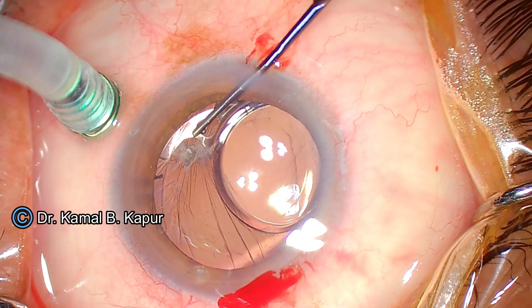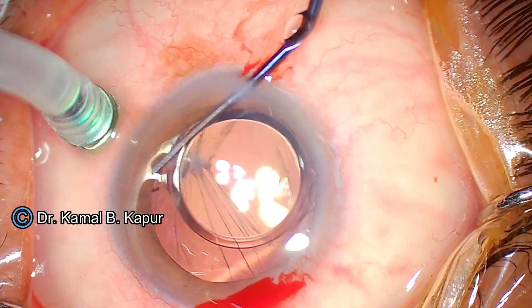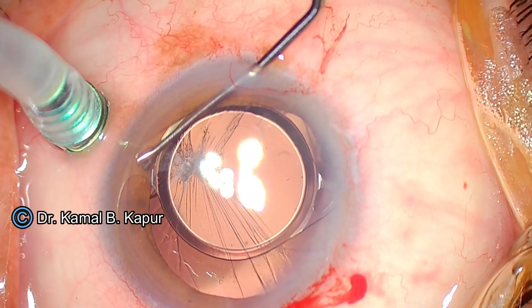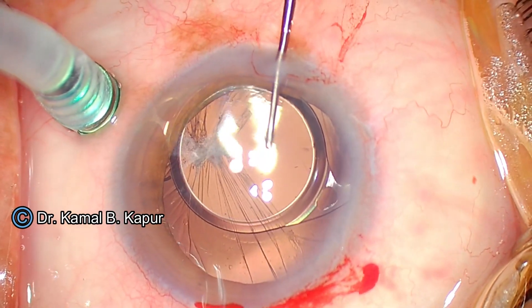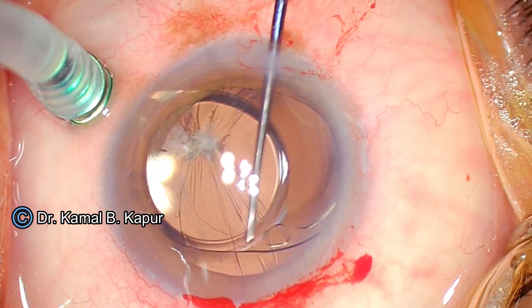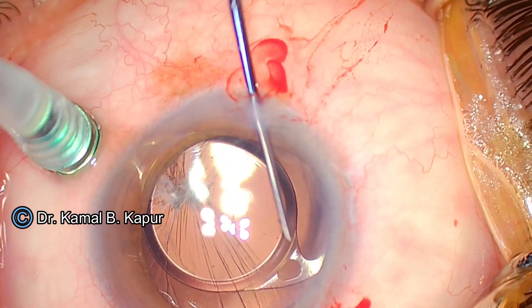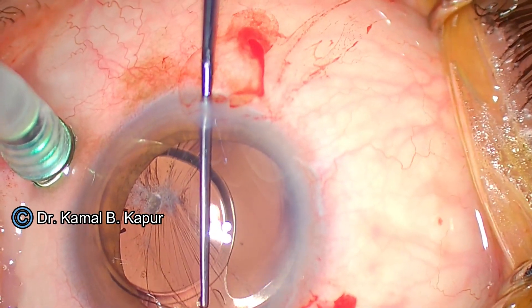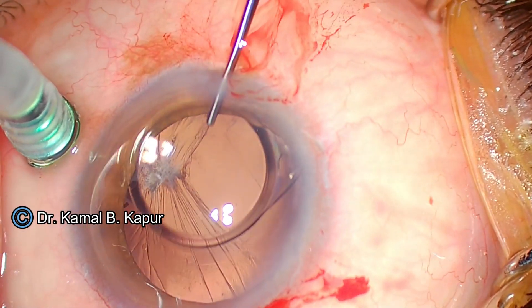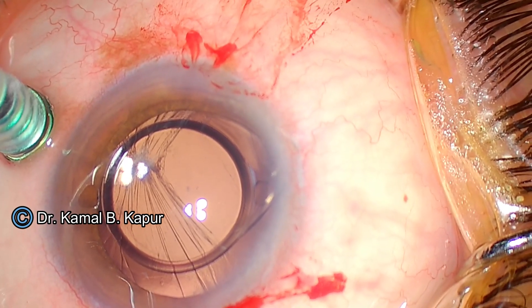I'm nudging the lens out of the capsular axis. Luckily, the surgery was done around seven to eight months ago. Now I nudge the IOL out of the bag and rotate it anti-clockwise to get it out of the bag. The aim is to get both haptics out and land them onto the iris to facilitate the cutting procedure. I've nudged both haptics out of the bag superiorly and into the anterior chamber onto the iris. We must be very careful not to damage the endothelium during these maneuvers. It's a very good idea to keep coating the endothelium with a good viscoelastic.